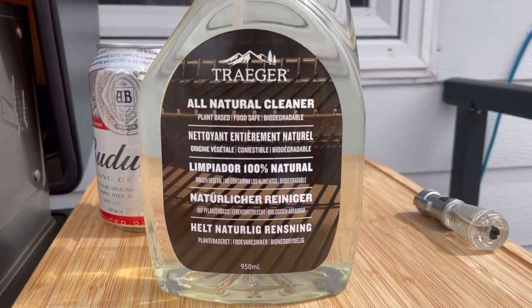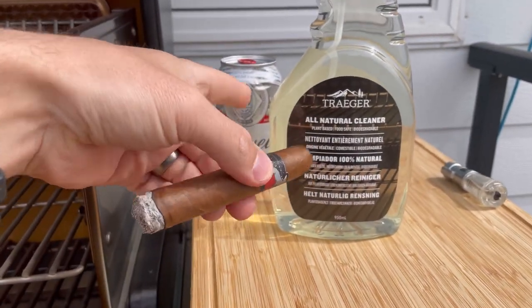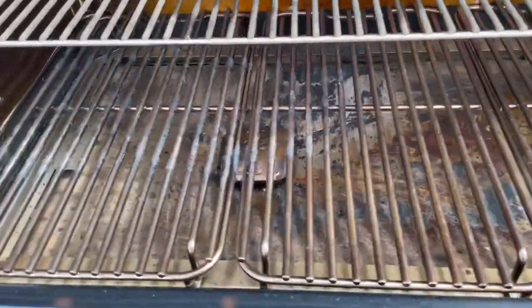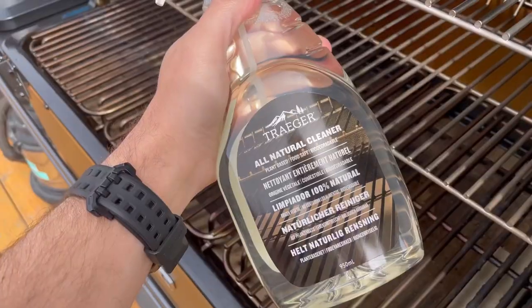So here's what you're going to need: some of the Traeger All Natural Cleaner, a beautiful cigar — got myself one from Sir Louis — and a beer, Budweiser of course. You pick yours, I'll pick mine. Look how dirty this sumbitch is. This is a 10-hour brisket cook, and then I also threw some cookies on and baked them as well.